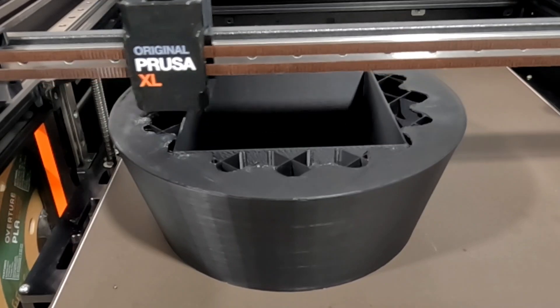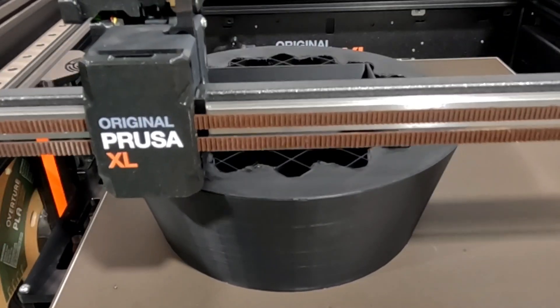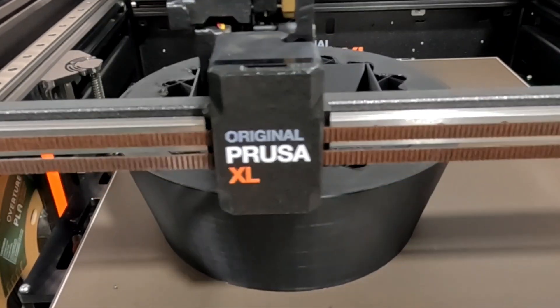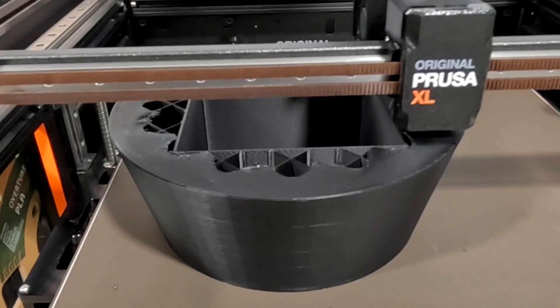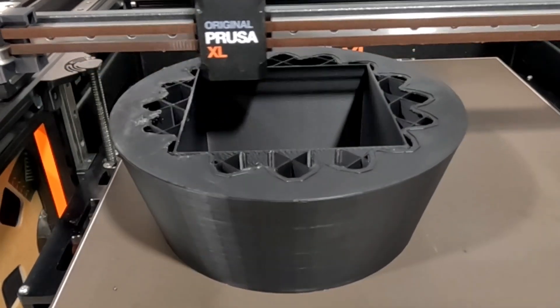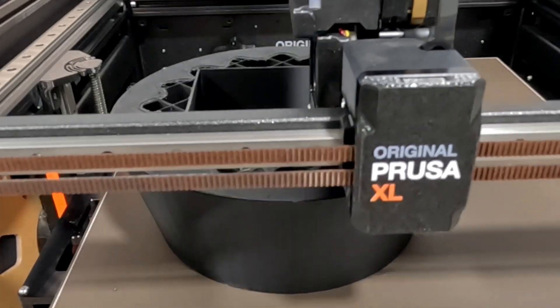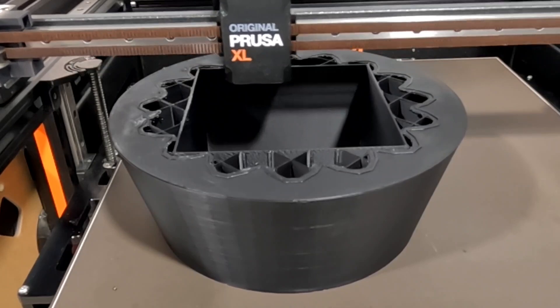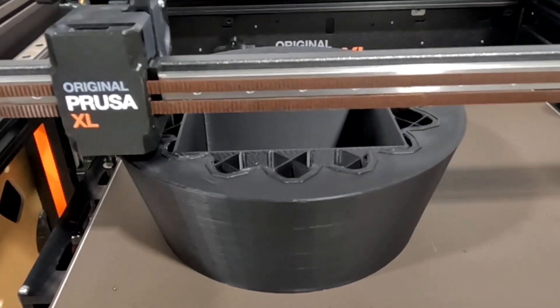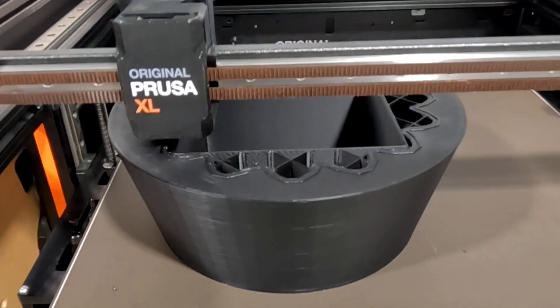Then it goes ahead and moves on to the next layer. I probably should have done the layer change one or two layers earlier, because you can start to see it's doing the cactus and I should have had it do the green color change at that point. But I'm happy to see that it's not having any errors — it doesn't seem to be hitting anything at this point; it's gotten a little bit higher so it's not catching anymore.